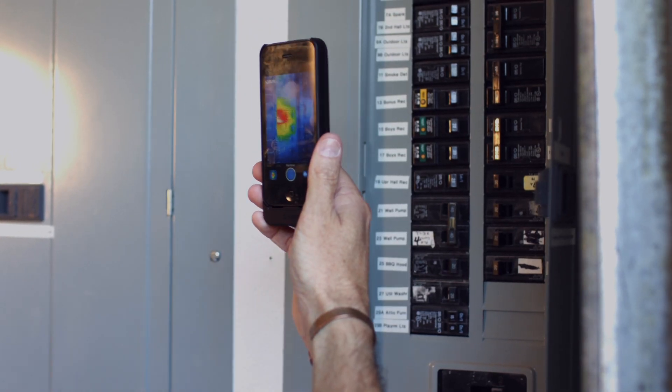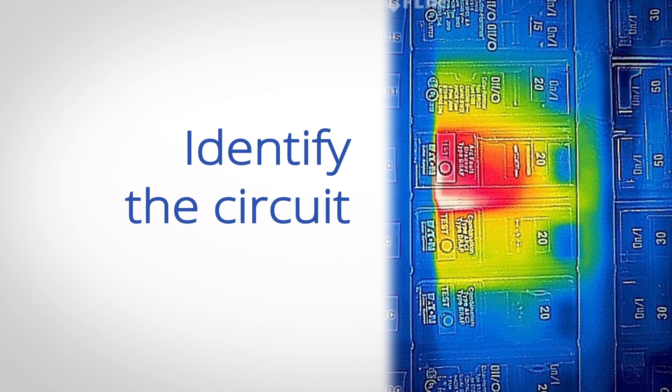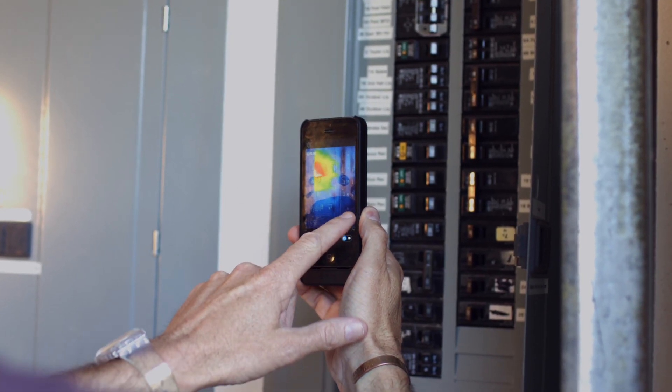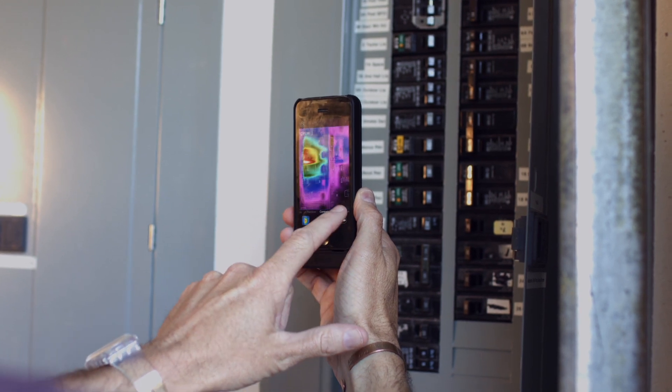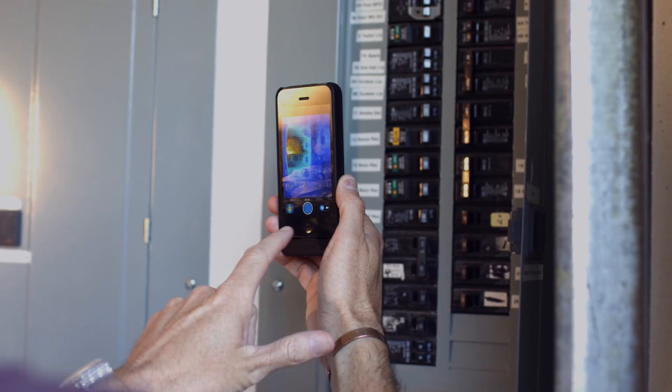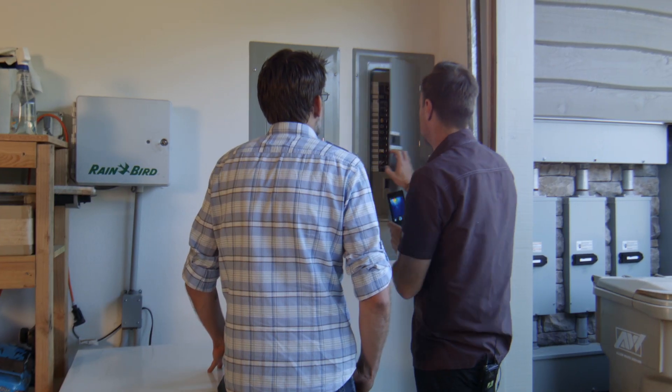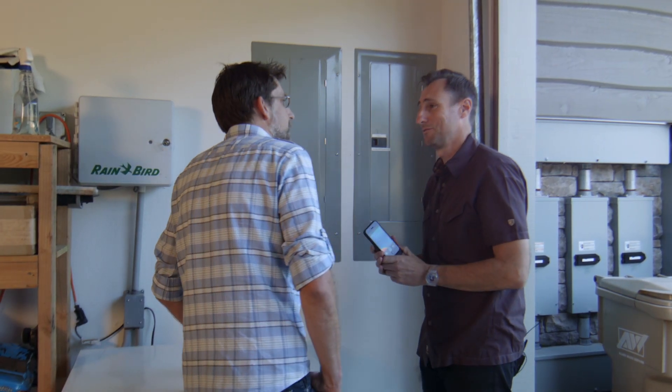Oh boom, right there. Bonus rec room — you can see right here, there's a hot spot. And if we scroll through some of these other color palettes, you can really see how isolated that area is. So the way we fix it is, unfortunately, we've got to go in.